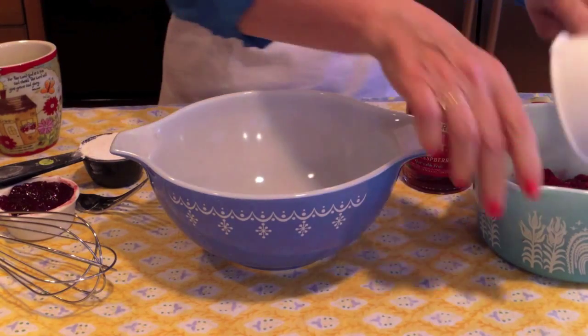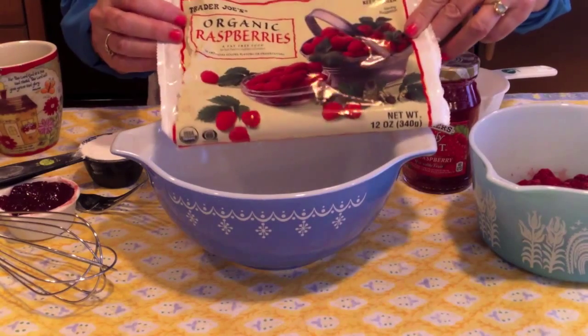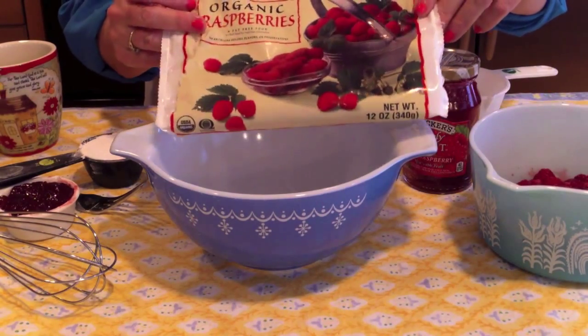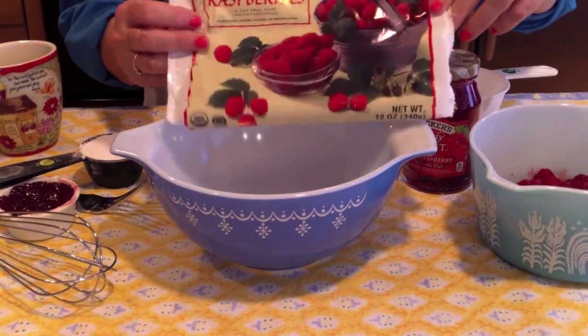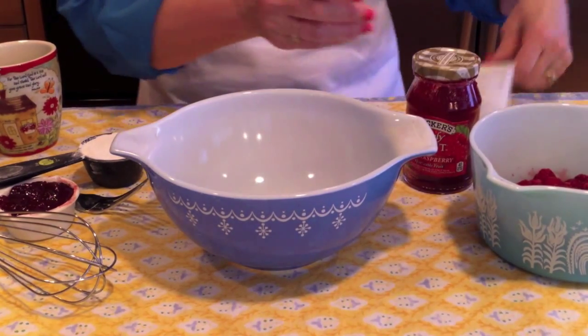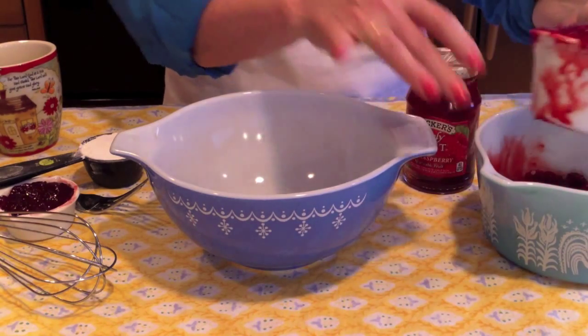I'm going to use a package of frozen raspberries — it's a 12 ounce bag. In the grocery store you can also find a 10 ounce bag of raspberries. We need to have those at room temperature. Let's take one cup of the raspberries.